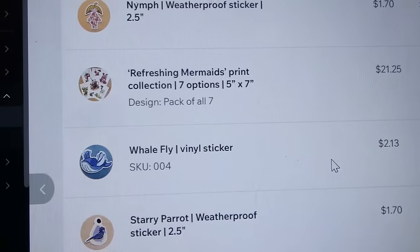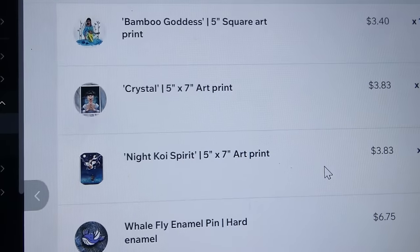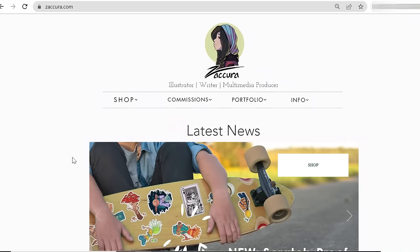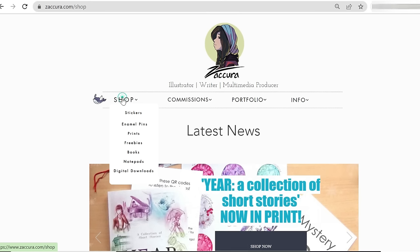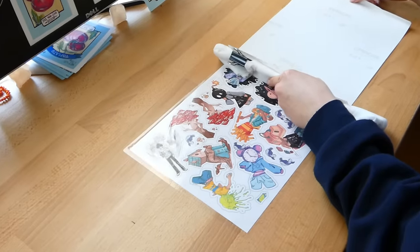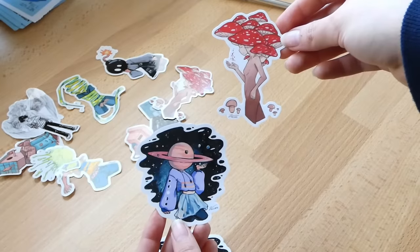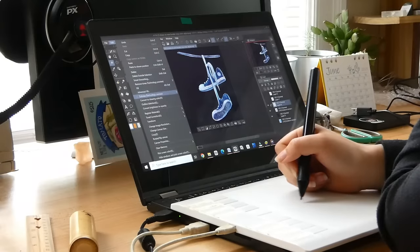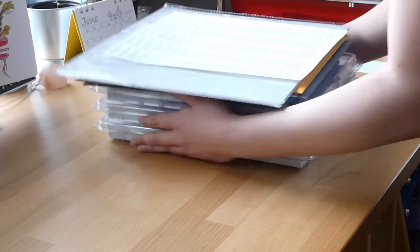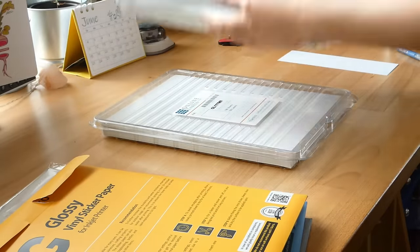By the end of this video, you will know everything you need to know to start a sticker business, including the different options you have and the pros and cons of each. Most of what I talk about in this video also applies if you want to sell other art merchandise, such as art prints, shirts, pins, keychains, and whatever else your artsy mind can come up with. I will be focusing mainly on stickers because that is my specialty, but this video is going to be packed with information that applies to anyone who wants to start an art business.